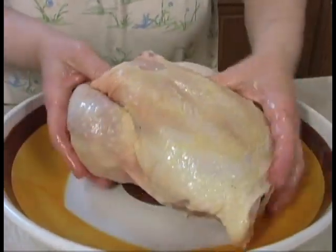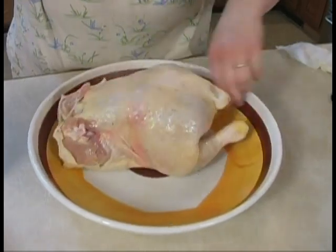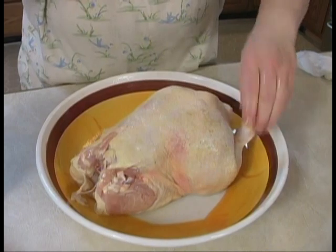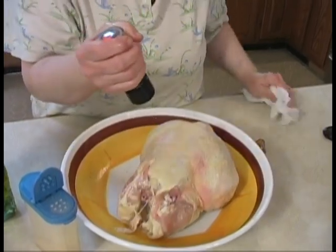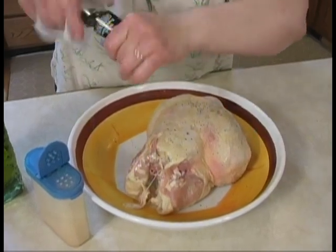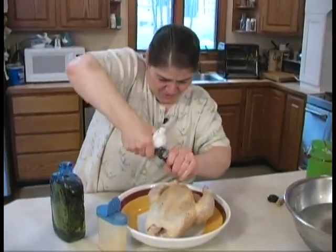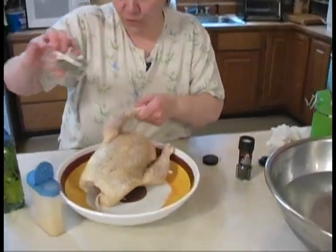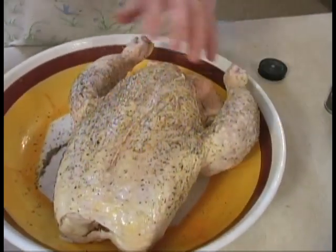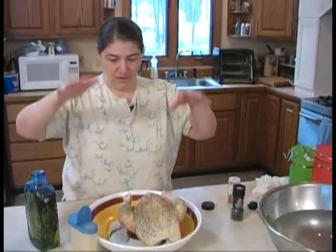I sprinkle the thyme right on top because you can use it in the gravy. This is a little bit different because I'm going to sprinkle seasoning all over the place since it's going to be turning around in the rotisserie — so we want to make sure it's covered. Don't be afraid to season it, because as it rotisseries, the fat comes out of the chicken and goes into the bottom of the pan.